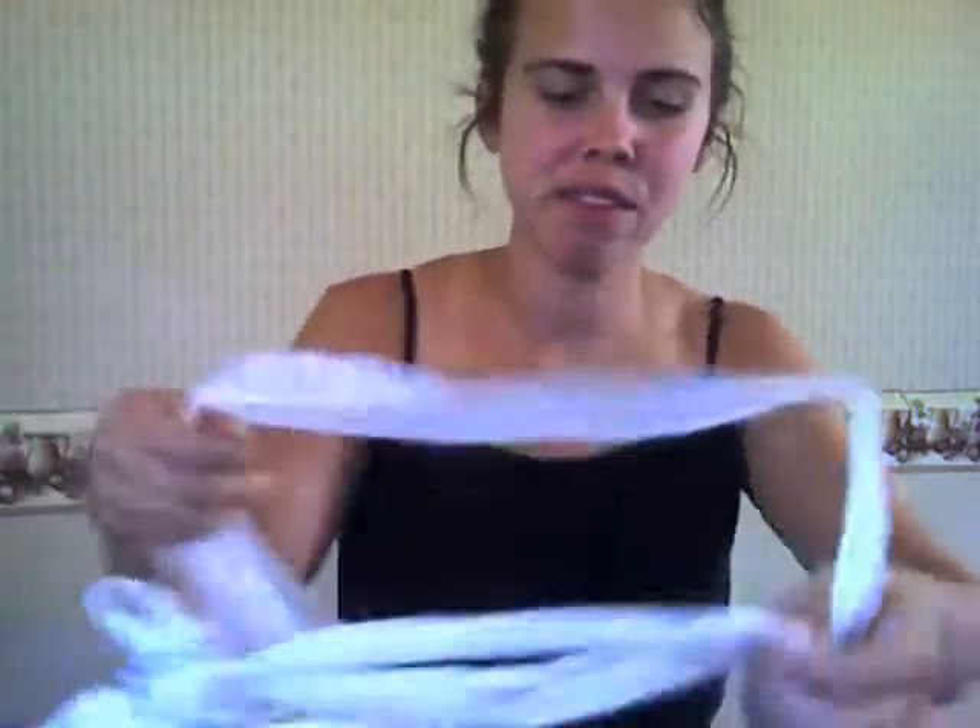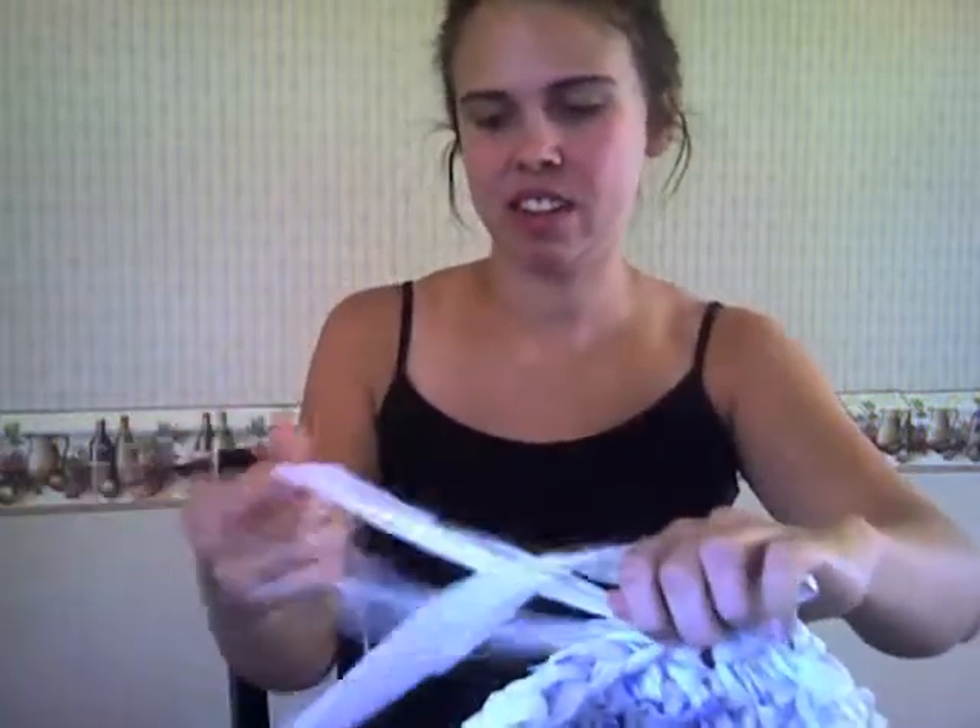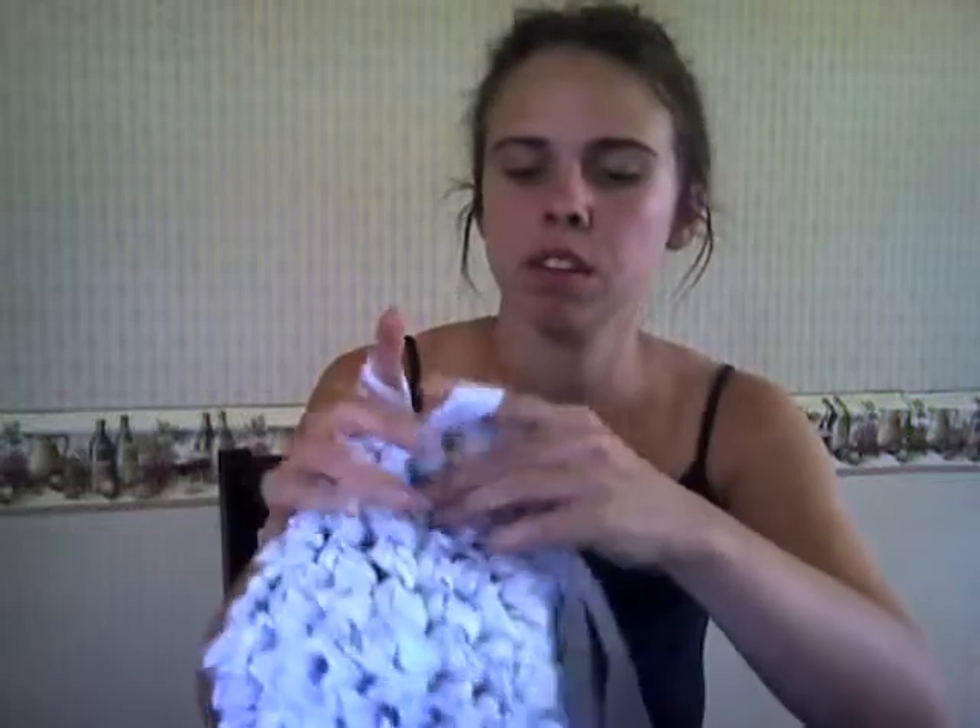Now you can get another demonstration of adding the pieces. I'll probably need like one more bag to finish. So back into my loop — through one, pull it through. Next one, pull it through. Yarn over, pull it through all of them.